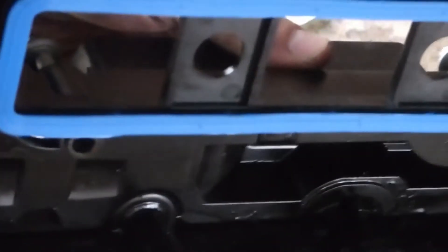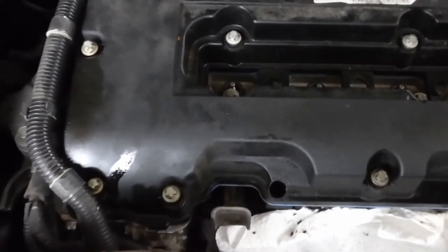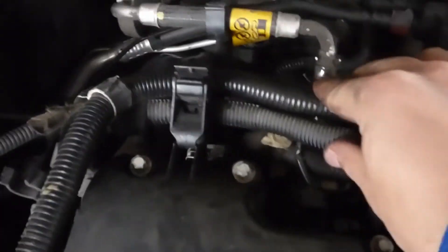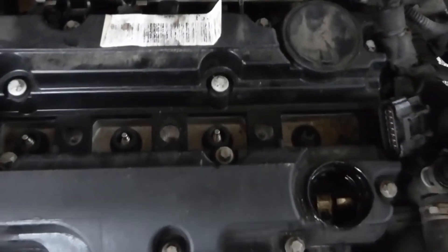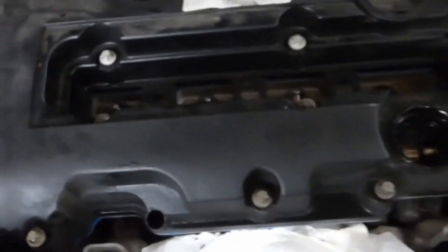We've got the new gasket on and we're sticking it back on now. I put it back on by pulling back the wire harnesses on each side — I just didn't show it because I couldn't get a good camera shot. You just put the gasket on and put it back on; make sure all the screws will go down and check all the edges to make sure the gasket is seated right and isn't pinched or rolled up.